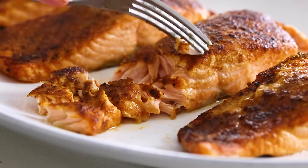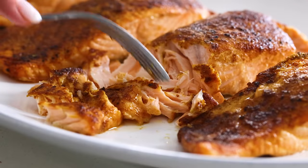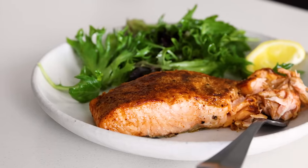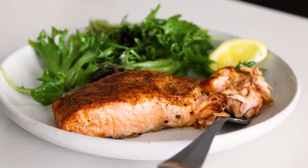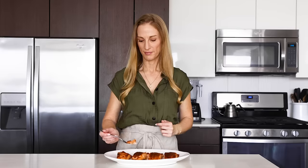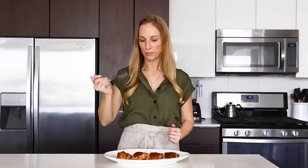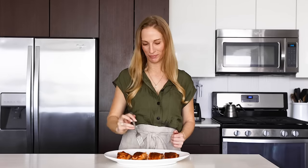The only thing to be slightly careful of is removing the salmon from the air fryer, as it will be so flaky and fall-apart tender. Let's use a fork to dig in — and as you can see, it is absolutely perfect. I have a lot of salmon recipes on my website, but this is the fastest and easiest one, which makes it a hands-down winner. If you enjoyed today's video and want to see more air fryer recipes, give it a thumbs up and let me know in the comments what you'd like to see next.